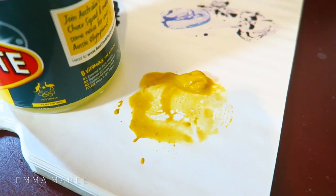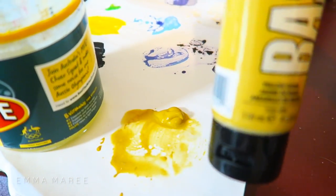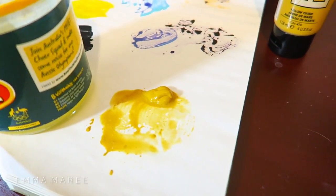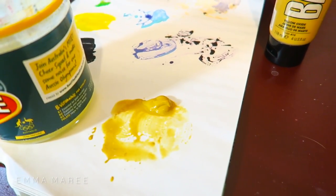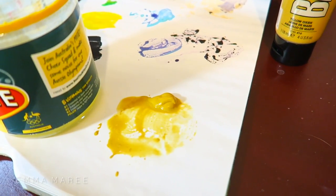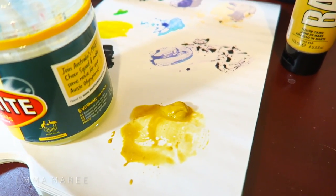I put out way too much acrylic paint and because this is a squirty bottle I can't put the paint back in, so I think I'm just going to cover it with some glad wrap and try to use it on Tuesday for something — I don't want to waste it.